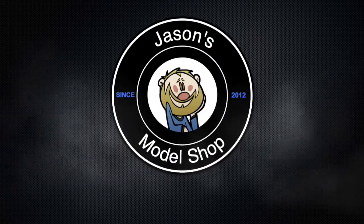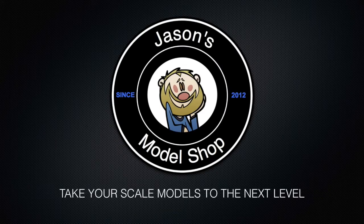Today we're going to talk more about the Aoshima Back to the Future 3 DeLorean. Hey guys, it's Wednesday and you're watching Jason's Model Shop, your source for scale modeling tips, tricks, and techniques. What do you say we jump right into it?